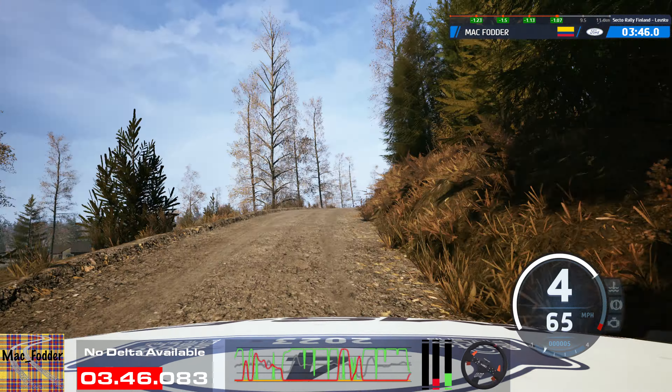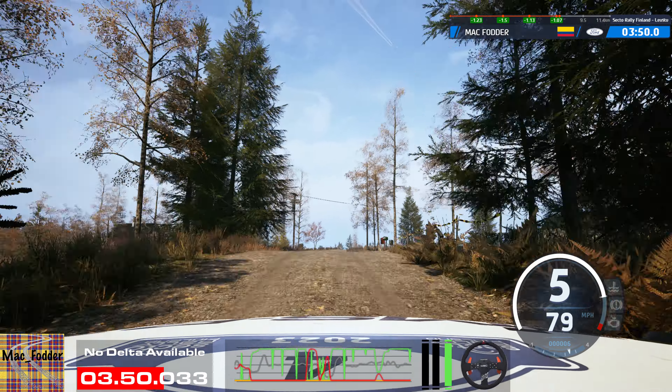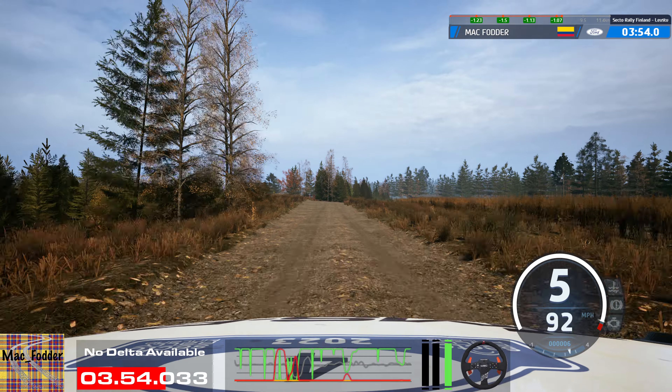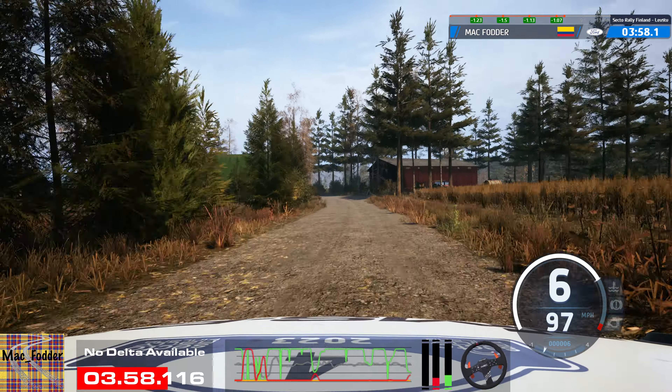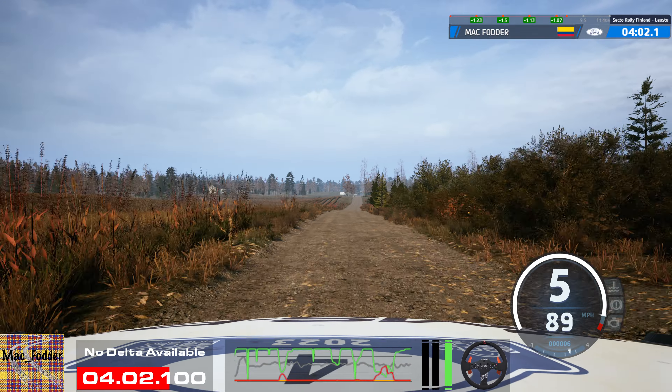Jump, 90. Slight right of a crest, 80. Slight right of a crest, 30. Small crest, 100. Late 5 left, 200. Small crest, 280.